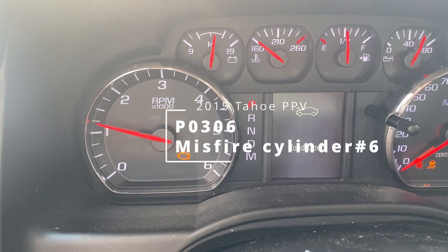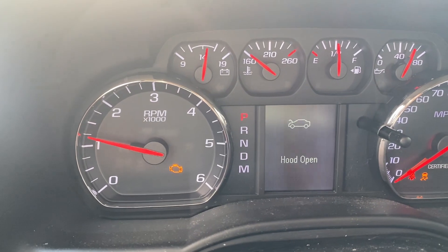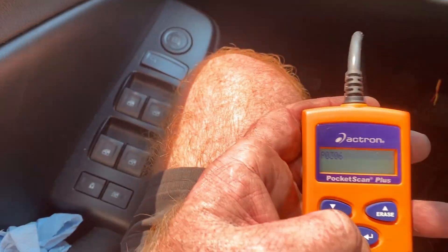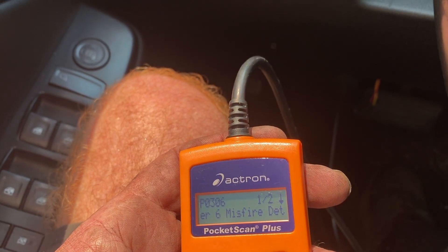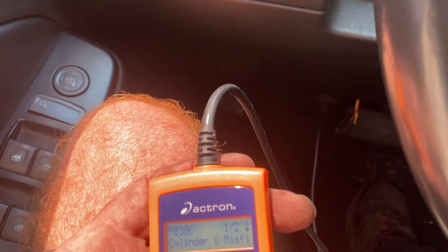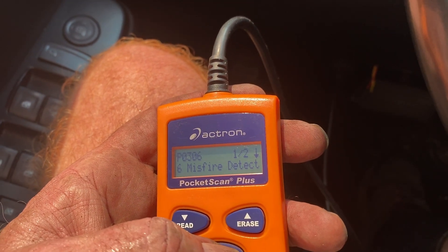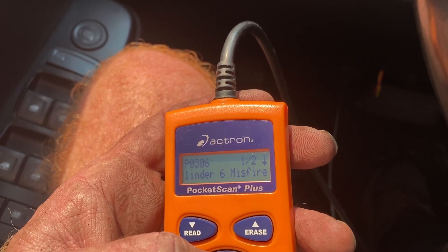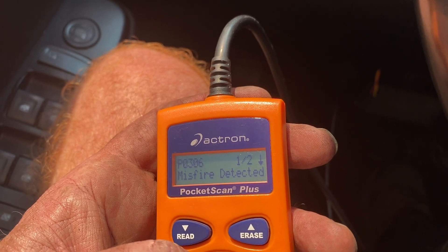We've got a flashing check engine light. I pulled the codes — it's a P0306, cylinder 6 misfire. What we're gonna do is swap the spark plug and wire from the adjacent cylinder and see if that narrows the issue down.